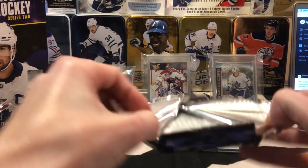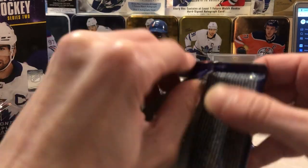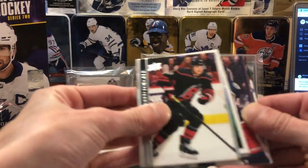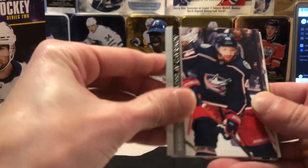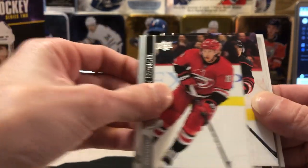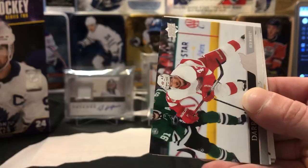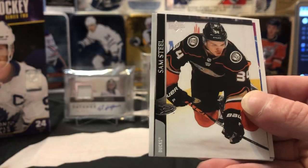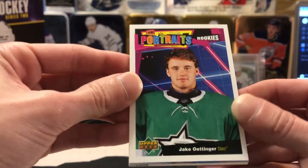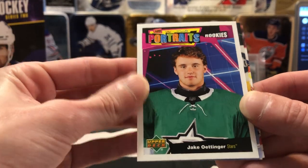Alright, we got to get some good mojo going — good vibes for these last two packs. It looks like we got a portrait of Gallagher. Zingle, Warren Foegele, Darren Helm, Sam Steel. It is a Jake Oettinger portrait though, so that's alright — I'll send that one out to Bryce as well. I don't know if he's opened that one in any of the group boxes that we did.